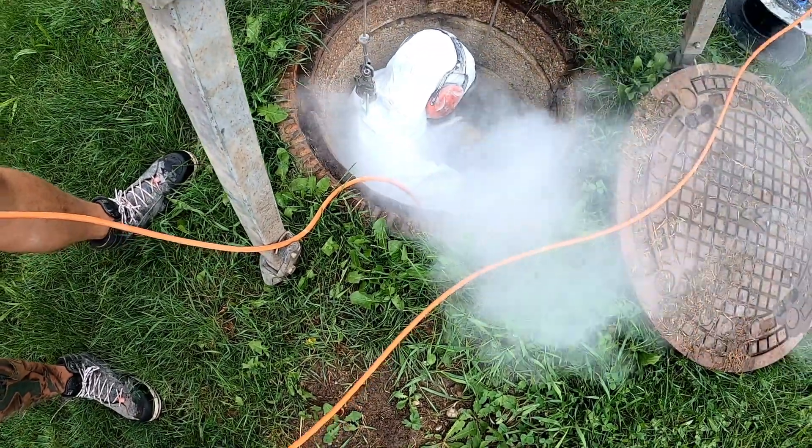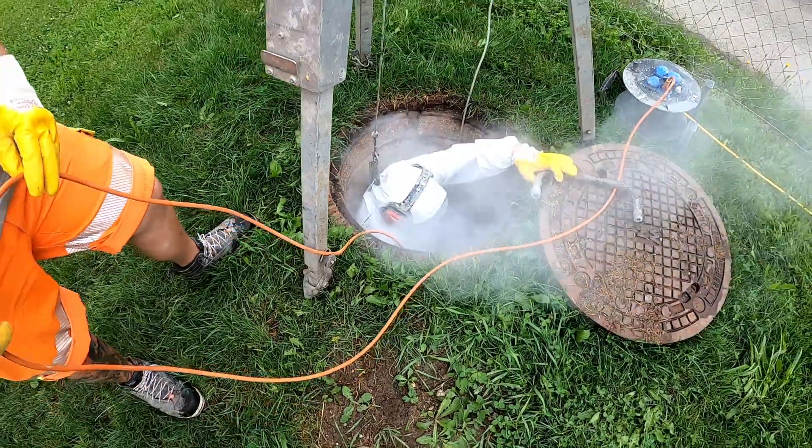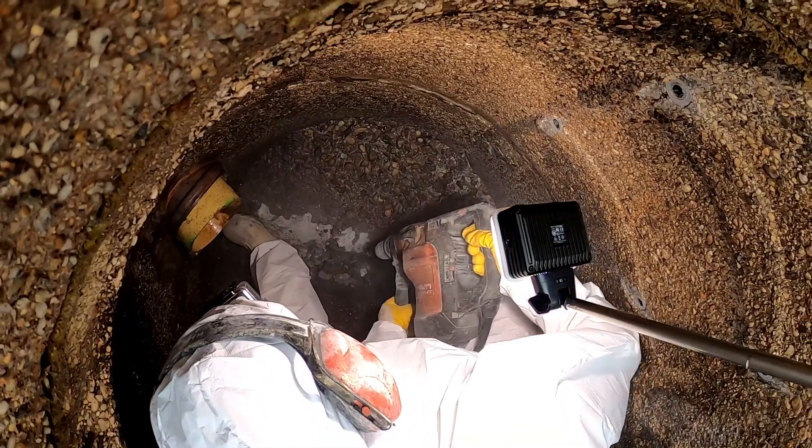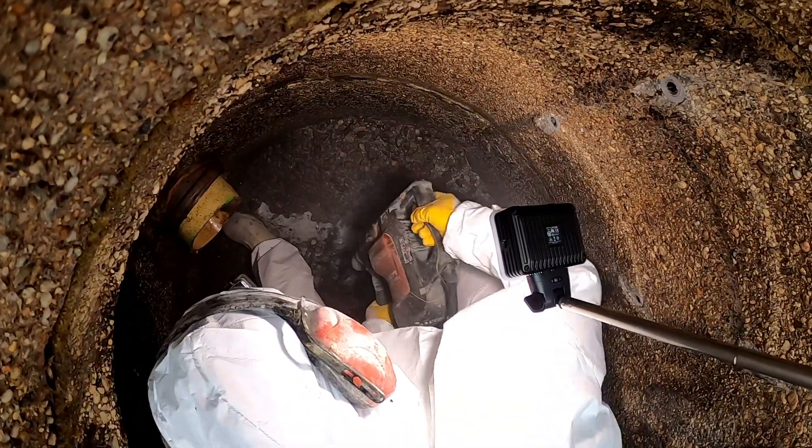Before inserting the Bridal Flex Liner, approximately 4 to 5 cm of the old manhole must first be chiseled away in order to create space for the rehabilitation component.